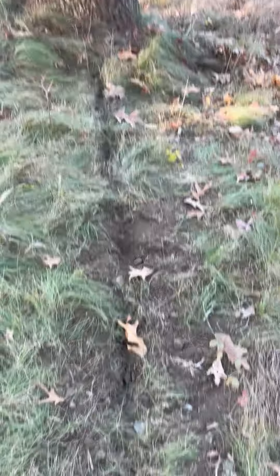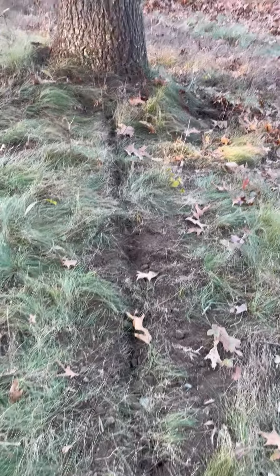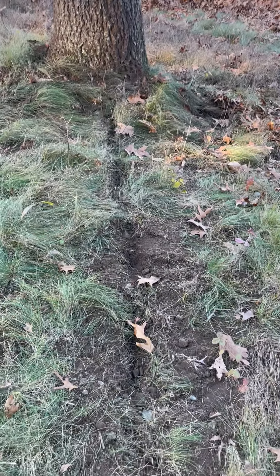Hey everybody, David Anderson, Mayor of Tree Service. Just doing some air spading. We've done a lot of air spading this fall. We like to do it when the trees are dormant after they drop leaves, or before they leaf out — late winter, early spring.